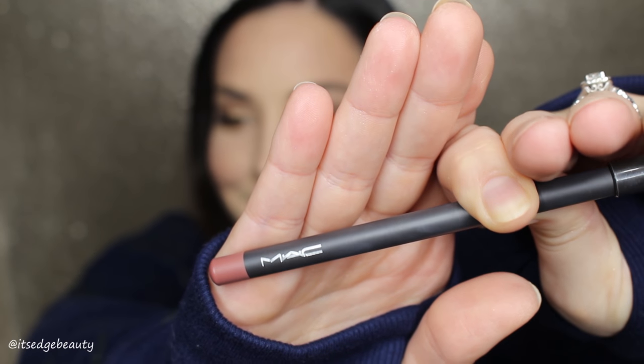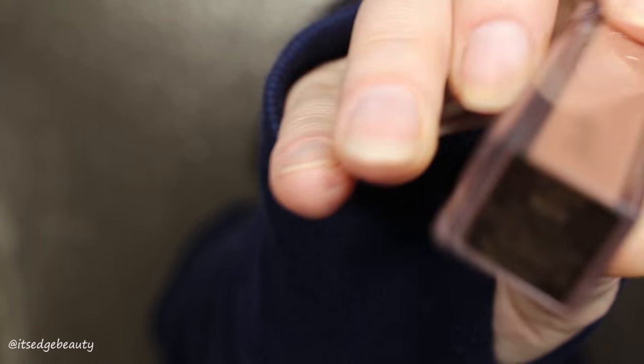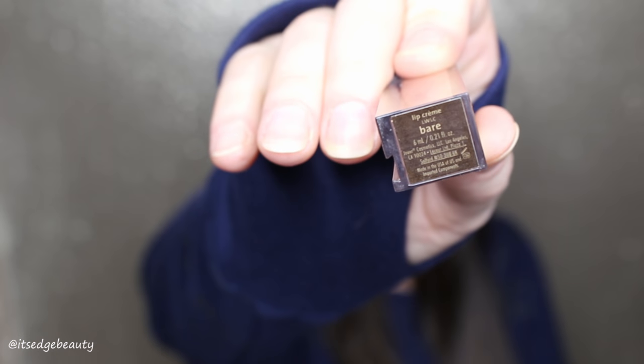Now we're back to do lips. I'm taking the MAC Lip Pencil in Whirl and lining my lips. I'm going to fill it in but not in the center — I'm going for a nice ombre nude look. This pencil looks a little red on camera but it's a pretty brownie nude. Then I'm taking the Jouet Lip Cream in Bear and throwing that on my lips, focusing mostly in the middle and gravitating outwards. I'm not covering the lip liner completely — I like to mesh it together.